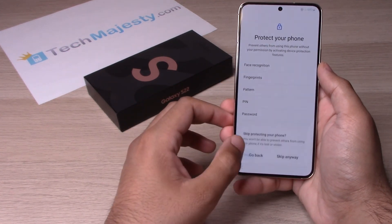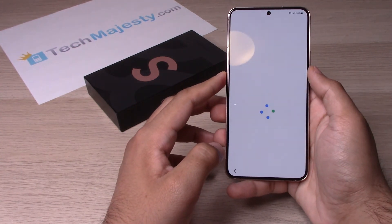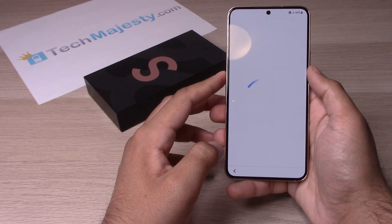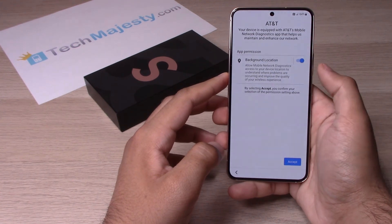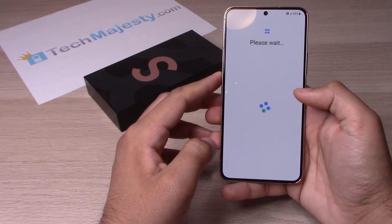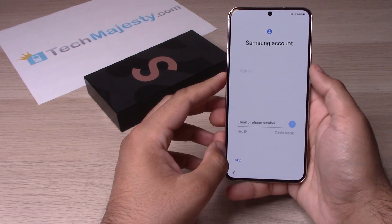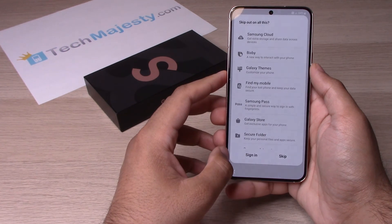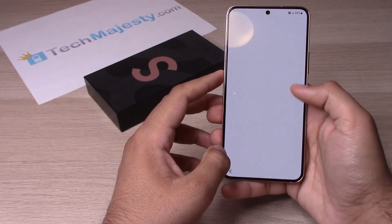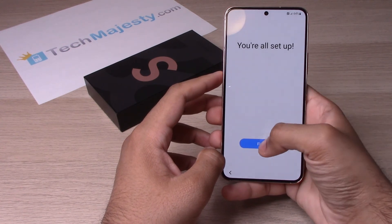Go ahead and leave this toggled on and click on Accept. If you have a Samsung account, go ahead and log into it now. If you don't, click on Skip. Then once you're here, click on Finish.